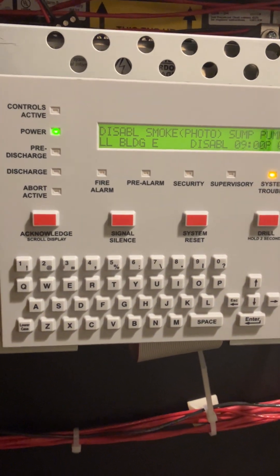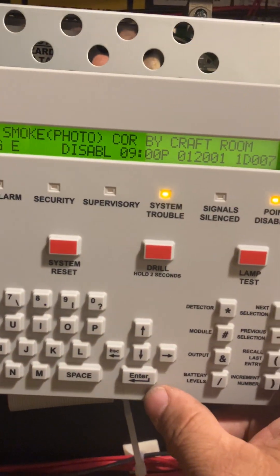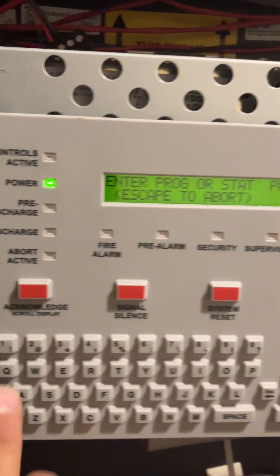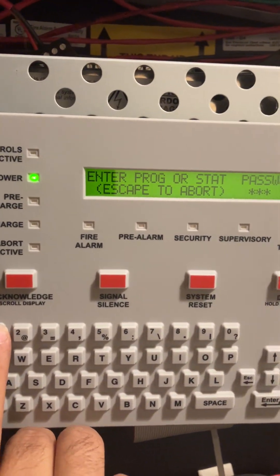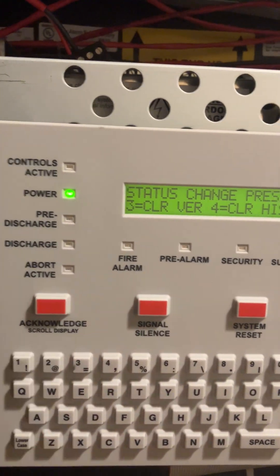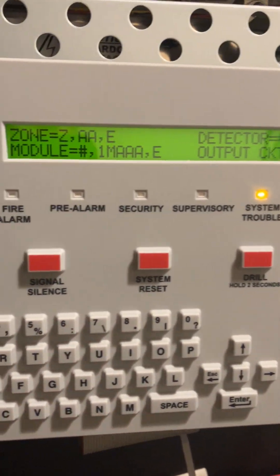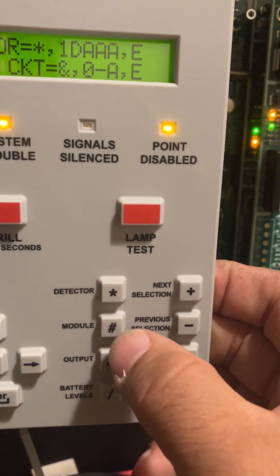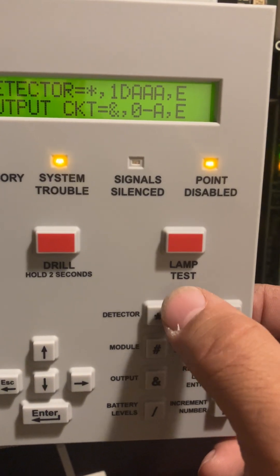Now we'll proceed to disable a point. A point can be a module or a detector. Press Enter, then number one for programming, then enter the password — five times number one — press Enter and acknowledge. Go to Disable. In this case, we want to disable a module, so select Modules. To disable a detector instead, select Detectors.